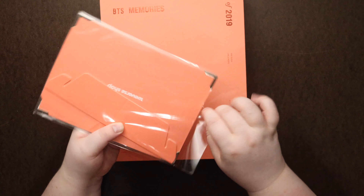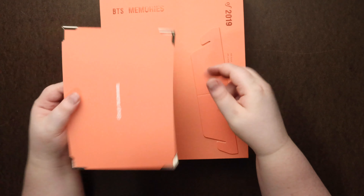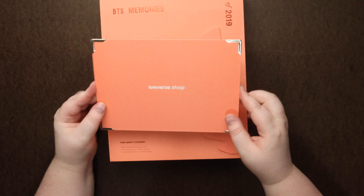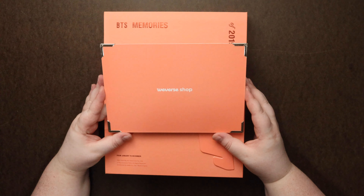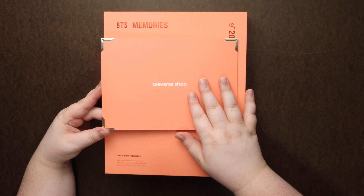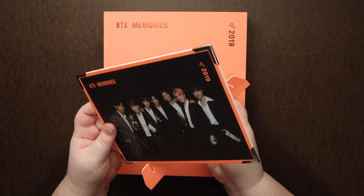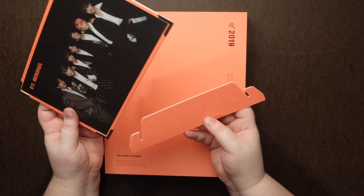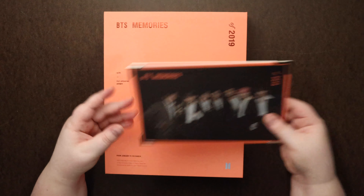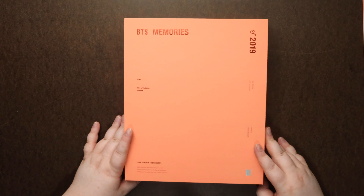Hey guys! So I'll be unboxing this video. I did post at the same time as this one my mother unboxing this exact album, since I did have two. The one I have is still sealed, but I will show the photo card from the other version that my mother unboxed. She always said if I got a BTS item she would unbox it to show her support for me doing this channel. But feel free to check that out, and do be nice if you're going to leave comments.